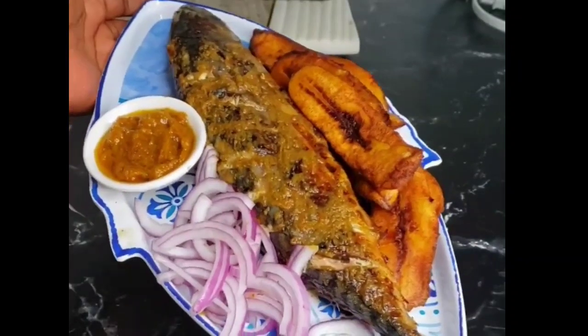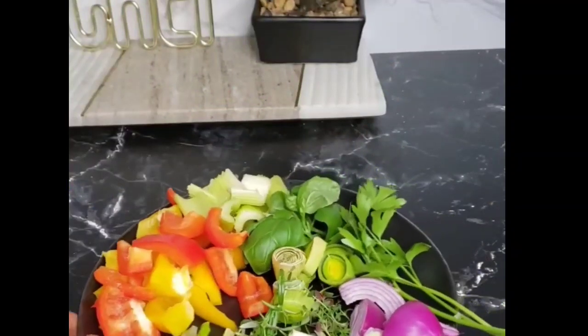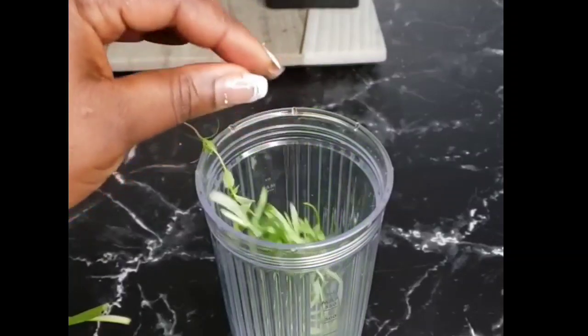Hello everyone, welcome or welcome back to my kitchen! Today I will be showing you how I roast my all-time delicious mackerel. Right here I have all the ingredients in the blender. I will be adding in some rosemary,